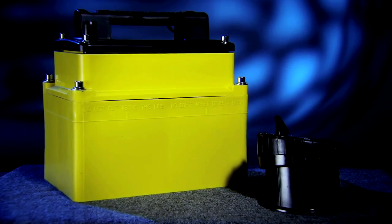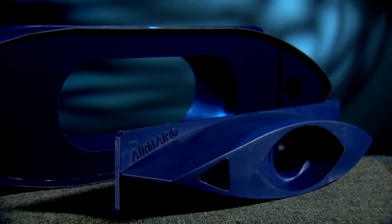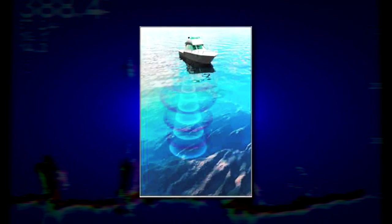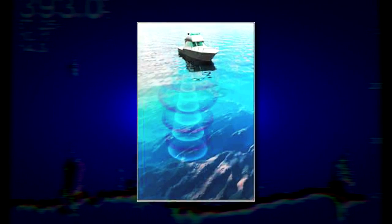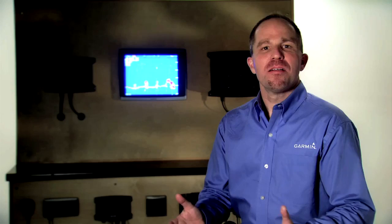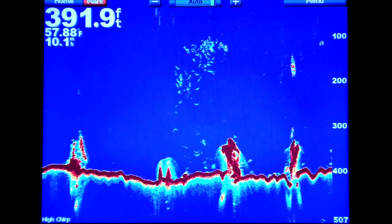The transducer converts an electrical pulse from the sounder into sound waves that bounce off objects under the boat. The transducer then converts the sound energy of those echoes back to an electrical pulse, which is returned to the sounder. The sounder measures the time between the pulse of sound and the return of the echo, converts the data into an image on your display screen, and can depict the bottom and the location of any fish.